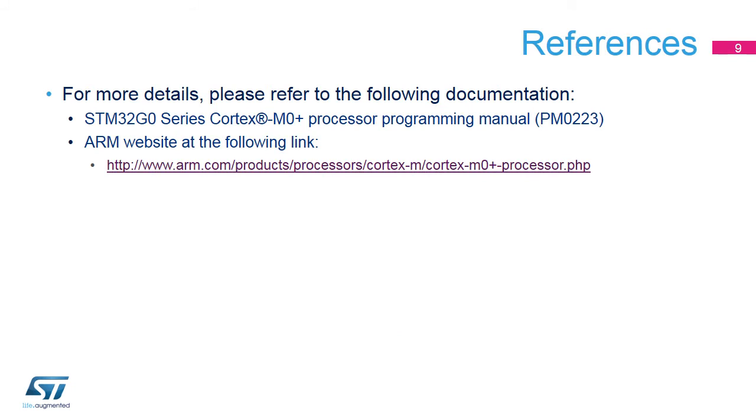For more details, please refer to the application notes and the Cortex M0 Plus programming manual, available on the www.st.com website. Also, visit the ARM website, where you will find more information about the Cortex M0 Plus core.